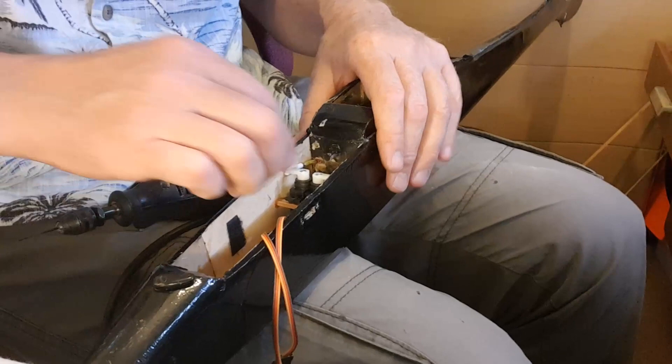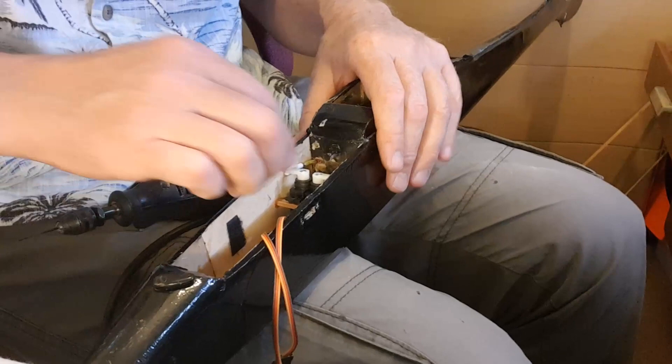Now I need to select the correct size horn for the servo. They're going to go side by side like that in the fuselage, down inside there. There should be plenty of room for the horns now. I've settled on the bearer, I've glued the bearers in, so I'm just going to drill a couple of small holes, one each end for the servo.